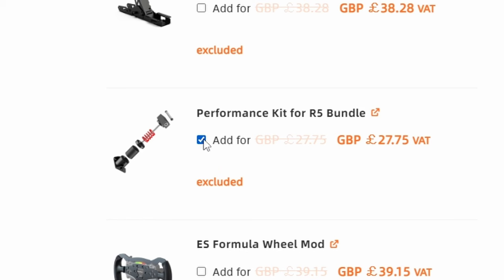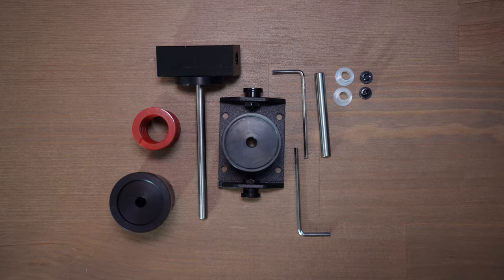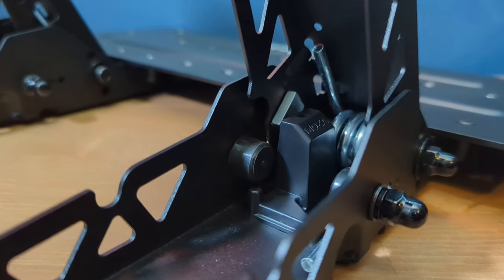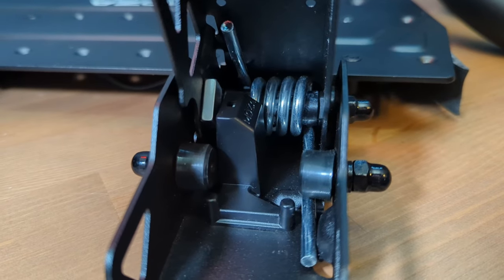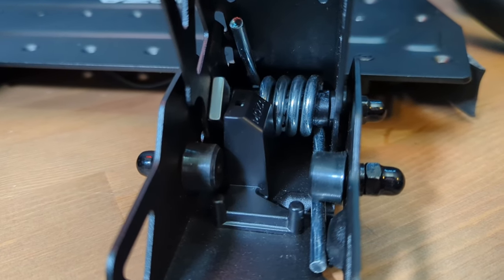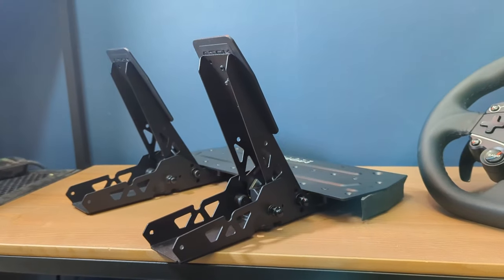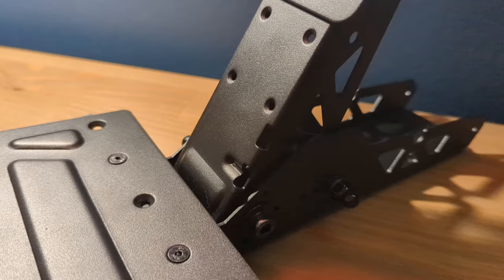Tempting for sure. At around £25 or equivalent in your currency, it's just about cheap enough to not think too hard about it. As standard, the SRP Lite brake pedal doesn't have much resistance or progression — it's basic and quite difficult to be precise with. That's neither a surprise nor a big deal if you play your racing games with braking assists, and they're no different really from Fanatec's CSL pedals in that regard — they are just starter pedals to get you by.